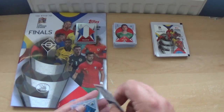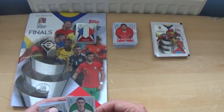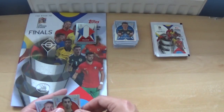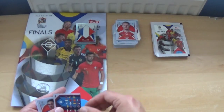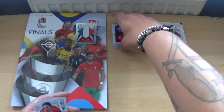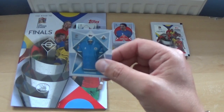Next pack: Bruno Fernandes, Bozidar Kravic, a shiny Scott McTominay, Henrik Mkhitaryan, Simon Kjaer, another flag sticker — we may have had that in a previous opening — Jack Grealish in the plain blue jersey, and the San Marino shirt.